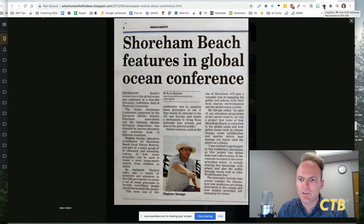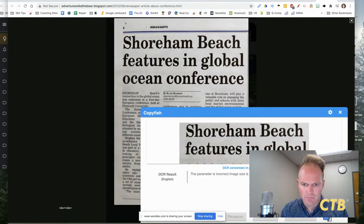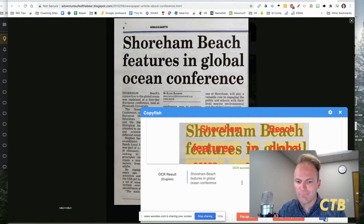Pretty simple to use. You click on it and choose the text that you want it to read. We'll start with just that. There was an error: 'The parameter is incorrect. Image size is not supported.' — but it did work though.